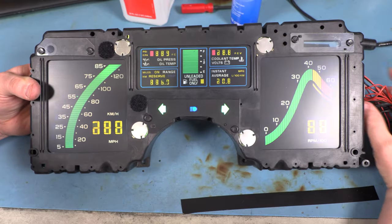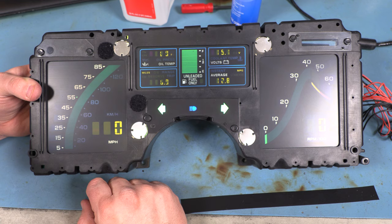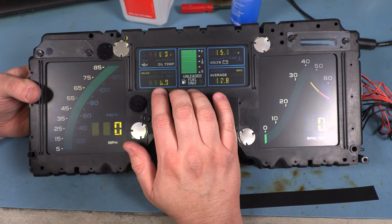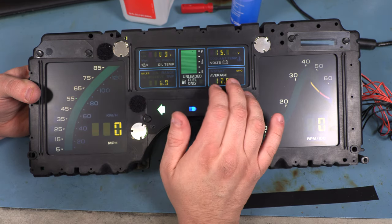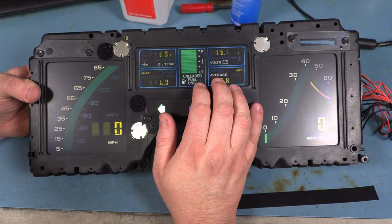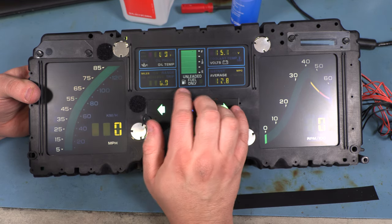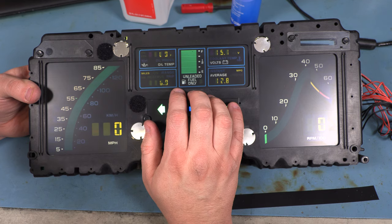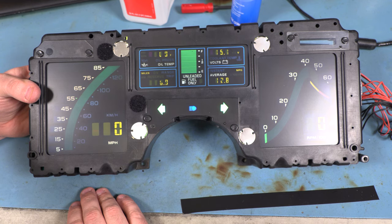We reassembled everything. When we test it, we still see that the same several segments here and here are missing. Unfortunately, sometimes the answer is that the defective part is the LCD panel itself. I don't see any physical damage to this panel, so I don't think the user has done something to cause it to not work — I think it's just 37 years old at this point and it's not working anymore. Fortunately, replacement LCD panels are available. You're going to need a new center panel. That completes troubleshooting for this 84 Corvette instrument panel.